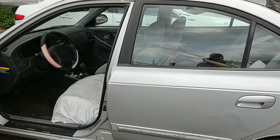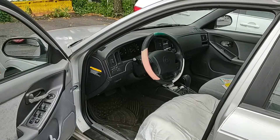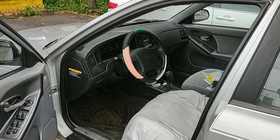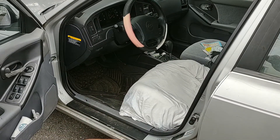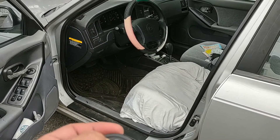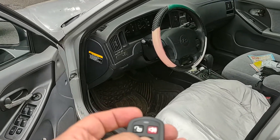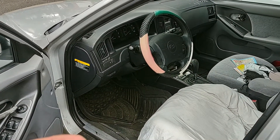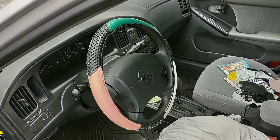It's a 2004 Hyundai Elantra. We have an issue with the remote that doesn't work, and also the original keys and remote were lost by the customer.